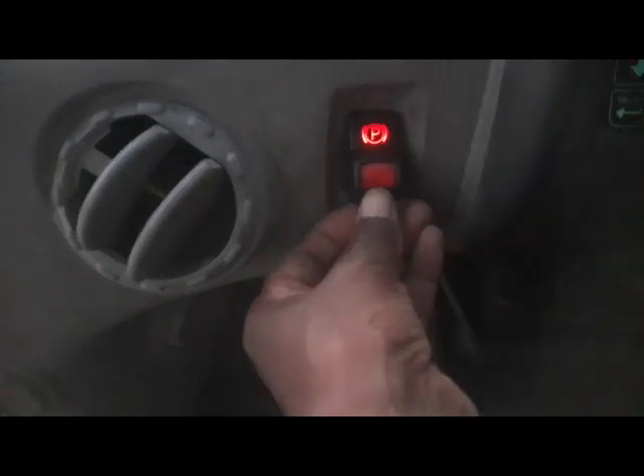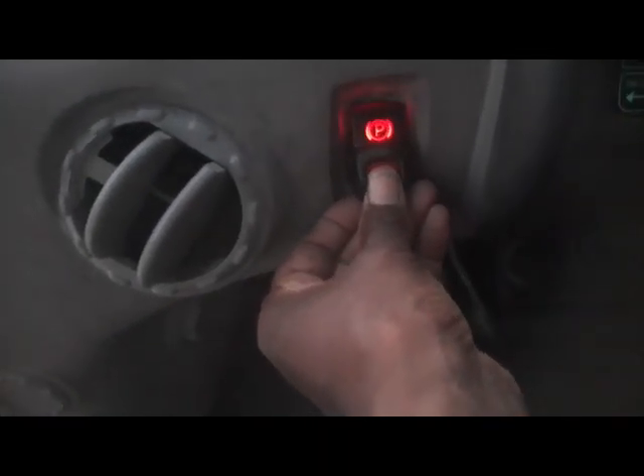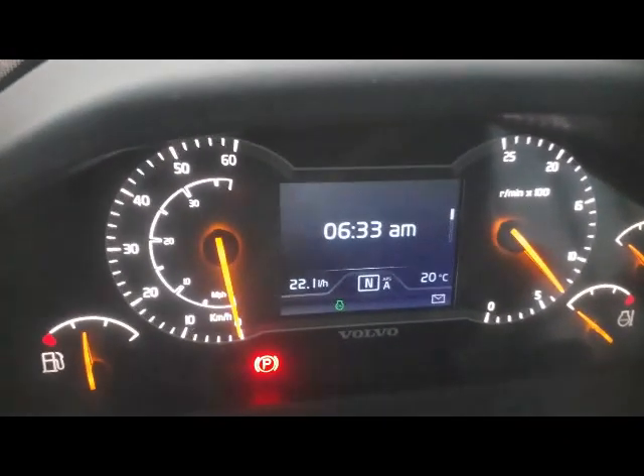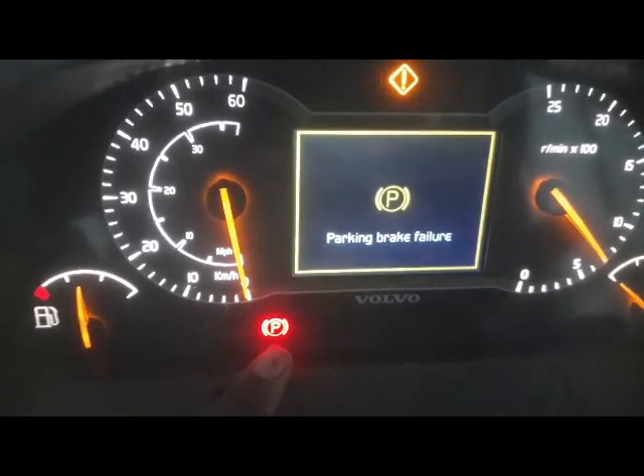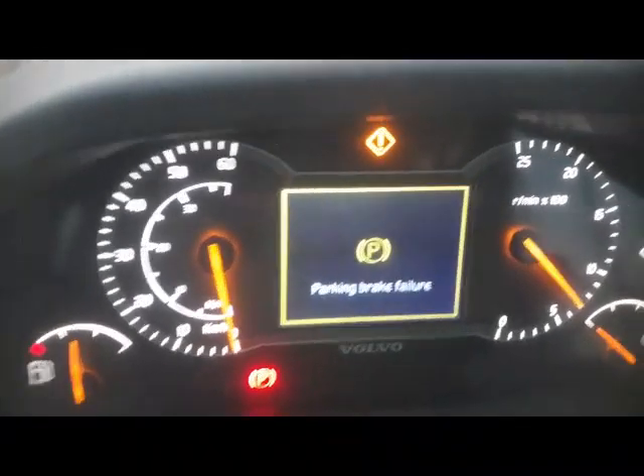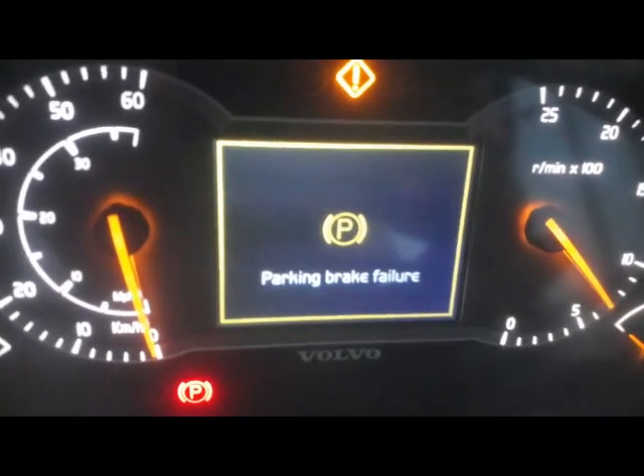Inside the cabin you can see — when I turn on the machine and try to release the brake, a park brake failure warning appears. I release the park brake but the park brake light is still there, and the warning is still showing.